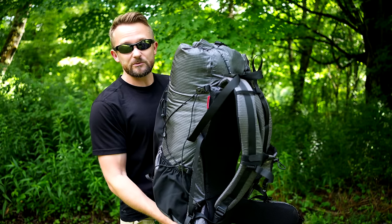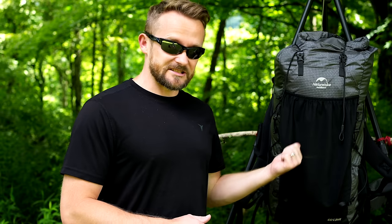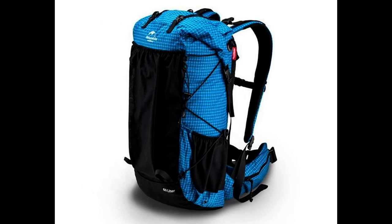Let me get this tied up and we will begin with the review. There's a lot of information to go over. First off, there are three different versions of this pack: there's a 40 plus 10, the 60 plus 10 made from nylon, and there's also a 60 plus 10 made from Dyna material.